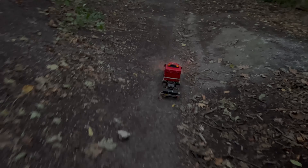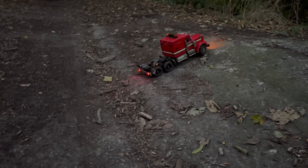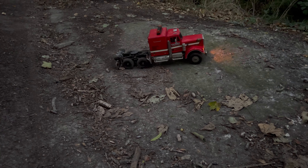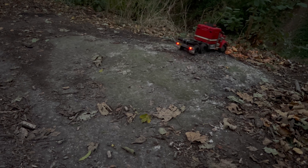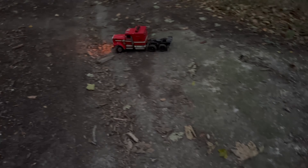I just thought it'd be quite fun to bring it out here and have a little blast with it. It actually goes off-road now and I've made the diffs nice and tight — not fully locked, but tightened up.